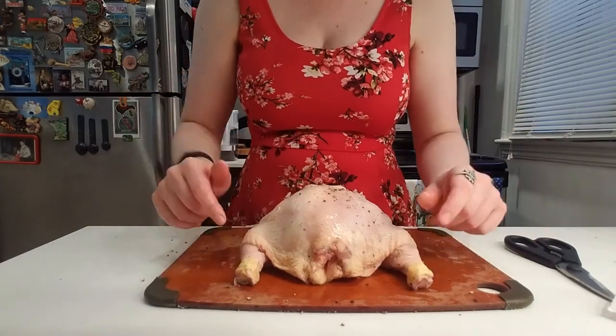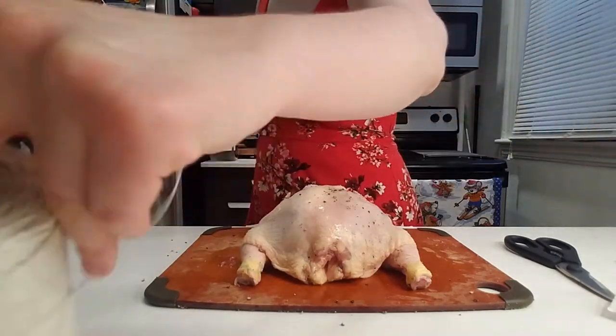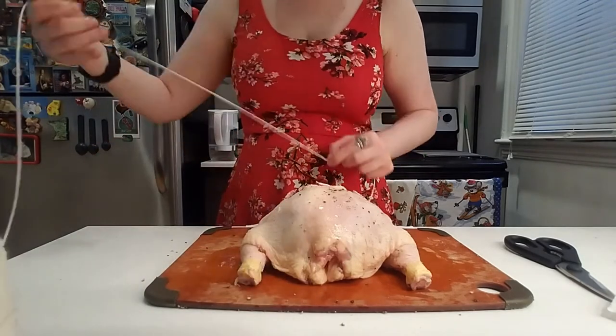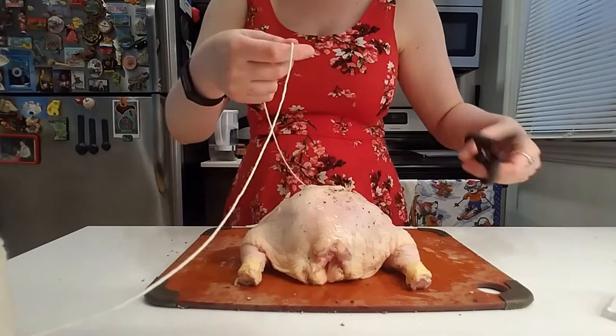How do we do that? You're going to need some twine — butcher's twine. How much do you need? I like a little extra twine; you're never going to have enough, so I say about three lengths of your chicken.